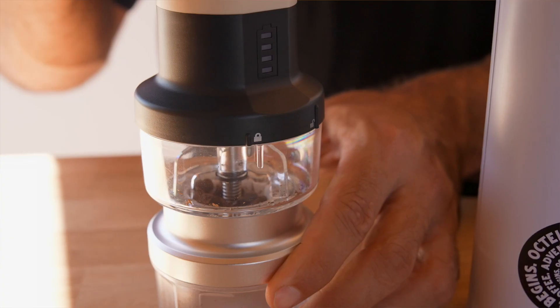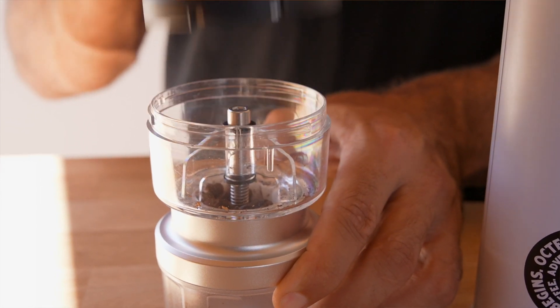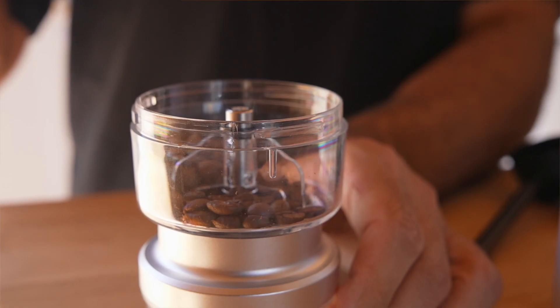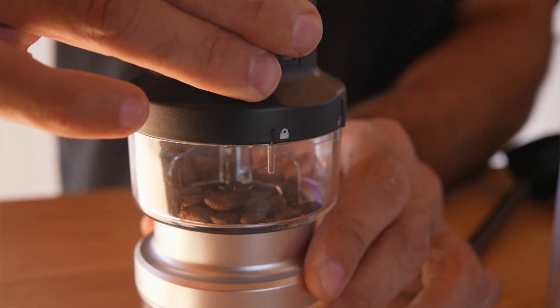This is our grinder. To open it up, there is a lock and an unlock — you simply click it to the unlock feature to open it and into the grinding chamber. To lock the grinder back into place, you line up the two lines and click it to the lock position.